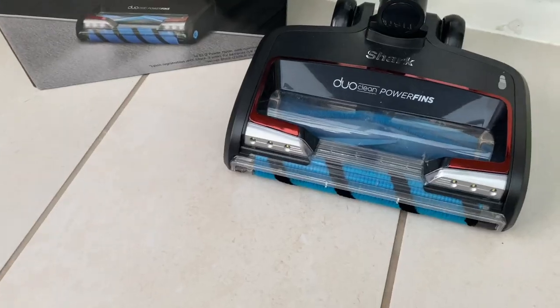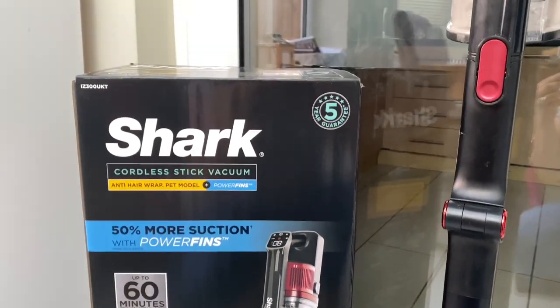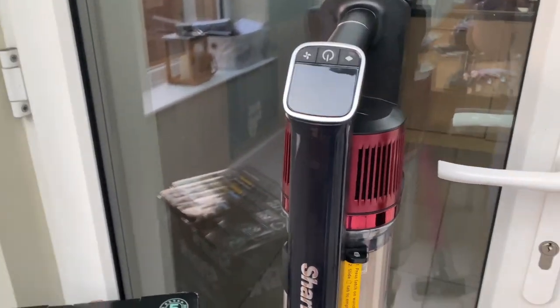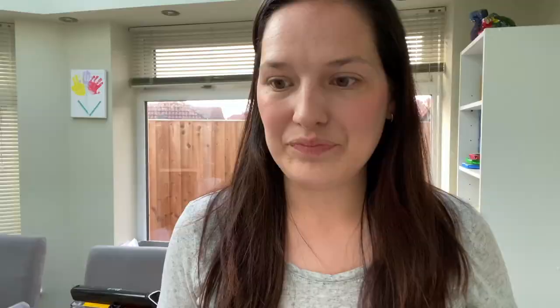I'm very new to Shark and really intrigued to see how long it's going to last and how long it'll remain a powerful vacuum, but I really like it so far. I love how it switches between carpet and hard floor. The Dyson just doesn't last very long for me and requires a lot of maintenance. I'd love to hear your views on Dyson or Shark — please do comment below. Thank you so much for watching; I hope you found it useful. If you did, please subscribe to my channel, and I hope to see you on my next video — take care, bye!